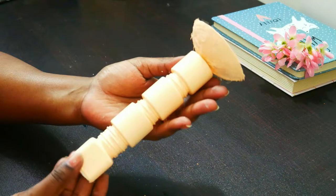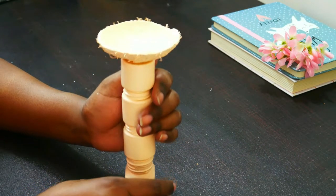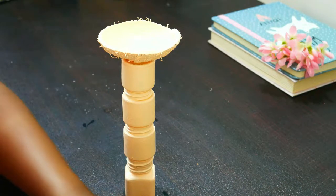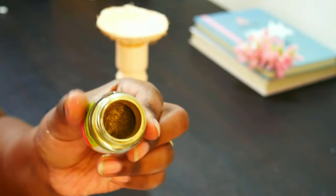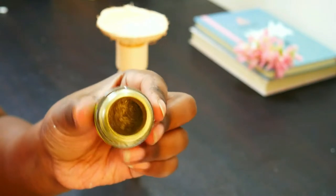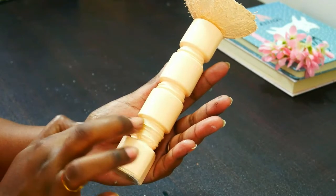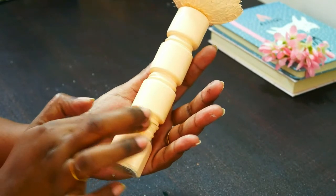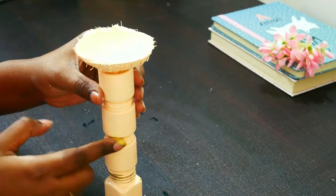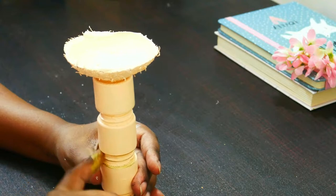This is the beautiful shade — I really like this, let me know how you liked it. Now it is completely dried and this is the final step. I'm taking a golden dust, also from Favicryl, taking it on my finger and rubbing it on the bottle. You don't need to cover it completely — just apply it here and there and it gives a nice, beautiful vintage look.